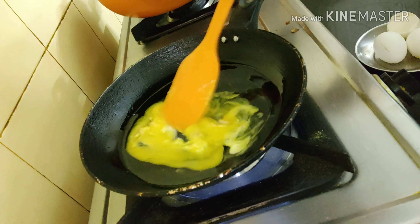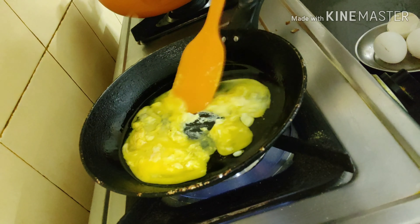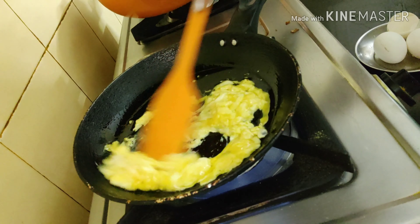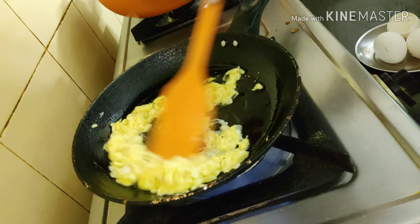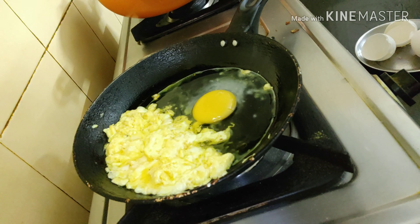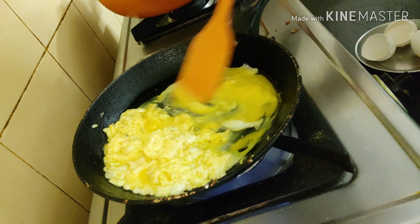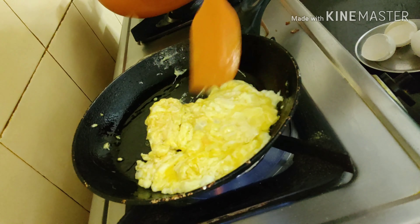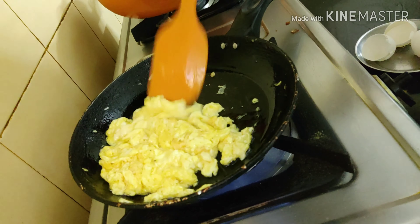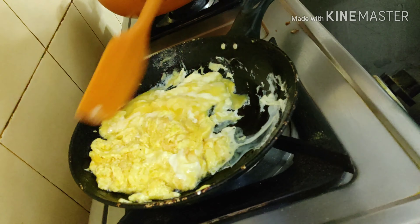In Bengali we call it deem posto — deem means egg. Now a soft scrambling of the egg. At this point the flame should be at low-medium. I want a very soft version of the egg scramble. When it is done I will be breaking the next egg also, making a little space and doing it all in the same frying pan. One single pan makes things easier.